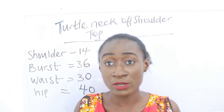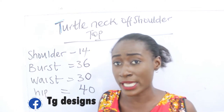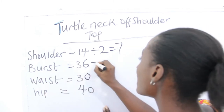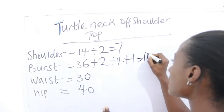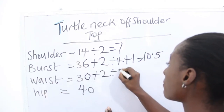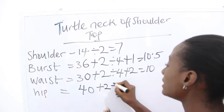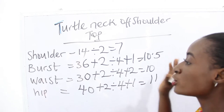So what are the basic measurements required? Our shoulder, bust, waist, and hip measurements. Our shoulder is 14 — 14 divided by 2 gives us 7. Our bust is 36 — 36 plus 2 divided by 4, plus 1 gives us 10.5. Our waist is 30 — 30 plus 2 divided by 4, plus 2 gives us 10. Our hip is 40 — 40 plus 2 divided by 4, plus 1 gives us 11 inches.